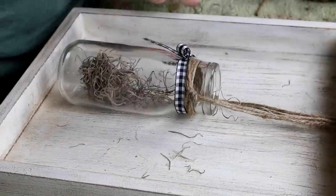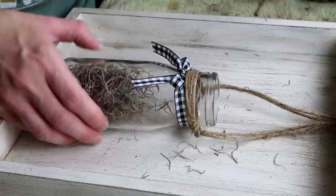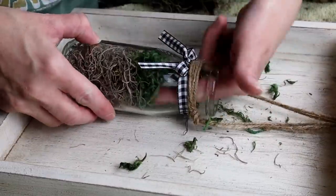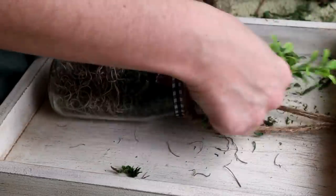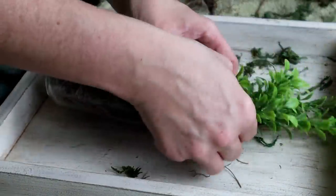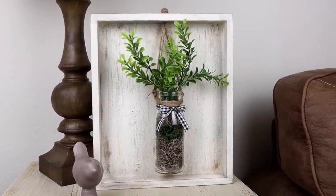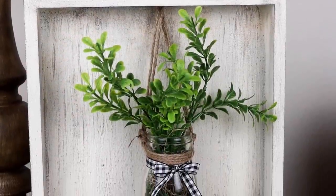Next I'm adding some Spanish moss from Dollar Tree into the inside of this bottle, using the end of a paintbrush to help push it in. Once I had the Spanish moss in I also took some green floral moss and put that on top. Once the bottle was all filled up I took some boxwood stems from Walmart and put them in the very top of my bottle. Here is my second thrifted piece all transformed. I love how it turned out and I'm so happy I was able to add other pieces from my crafting stash as well.